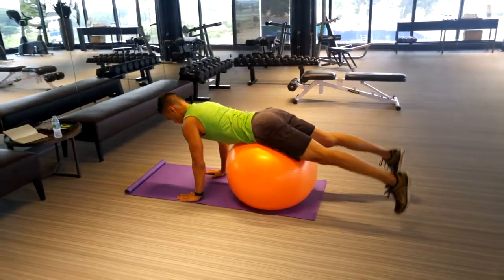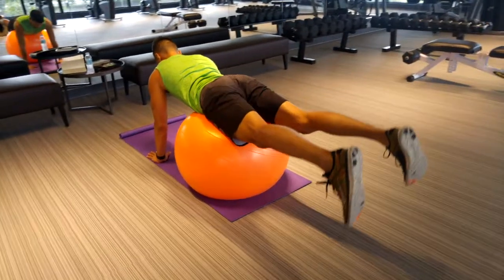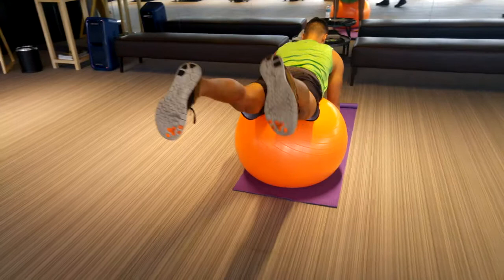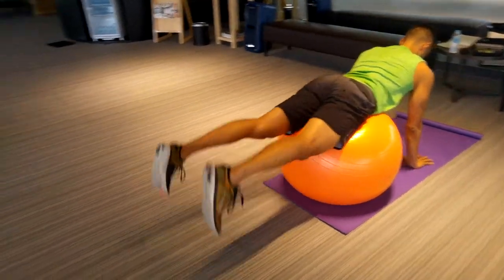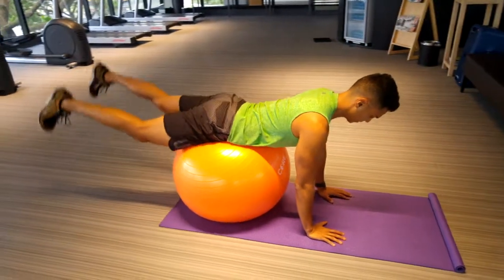Reverse back extensions. What you want to do here is keep your hips at the top of the Swiss ball, firmly plant your hands to the ground so you won't be rocking back. From there you squeeze your glutes to lift up your legs, keep them straight with a slight bend in the knees, lift up as high as you can and squeeze your glutes.